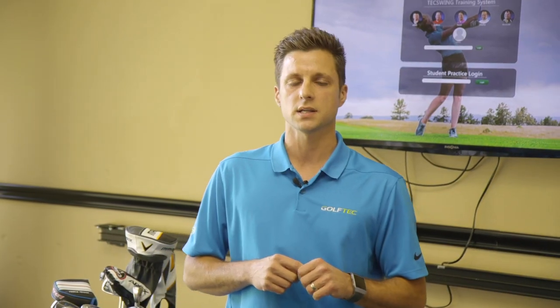If you want to start hitting more fairways, download the Golf Tech Clubhouse app and find a Golf Tech certified coach near you.